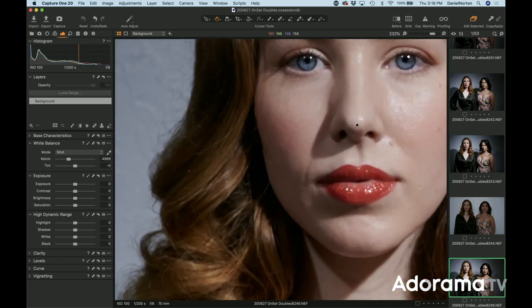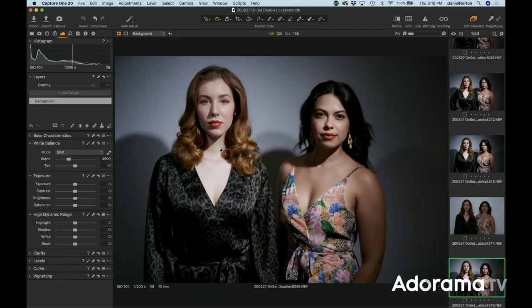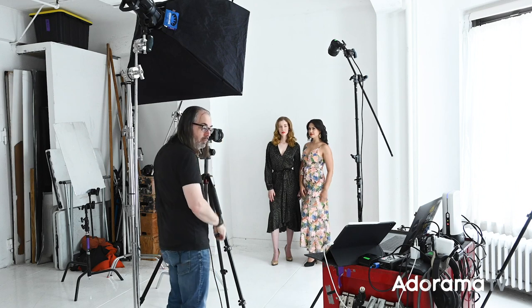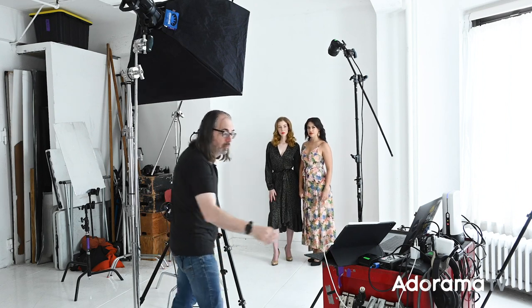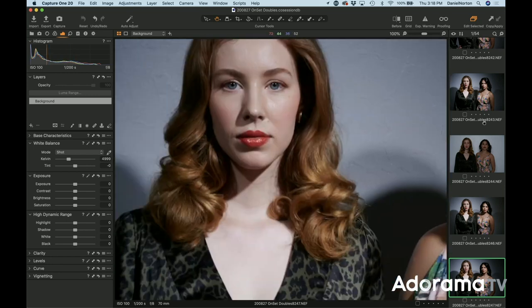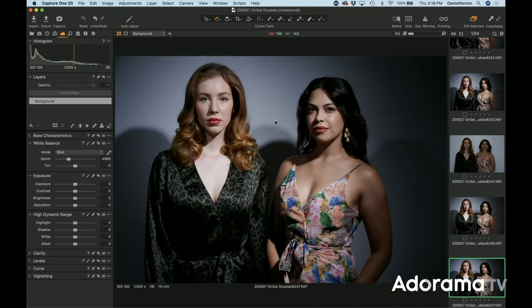It looks a little soft — they're not exactly in the same plane of focus, so I'm gonna watch that tighter. I mean I'm at f8, but I'm gonna split my focus. Okay, make sure we're good, and I like how that area is catching a little bit of light. You guys are sharp, everything looks nice — rock and roll.